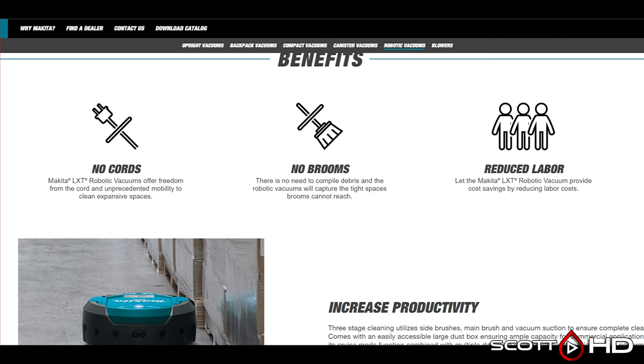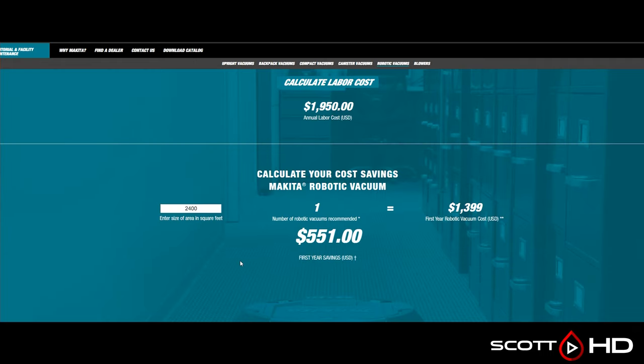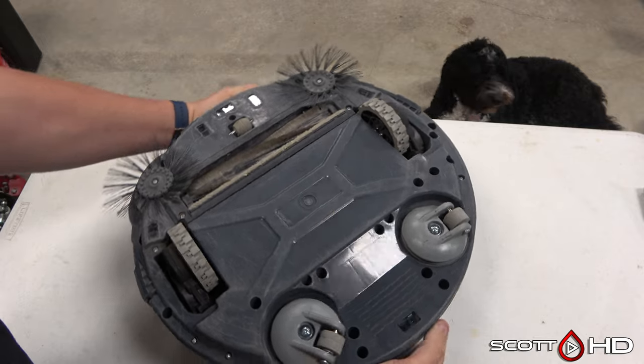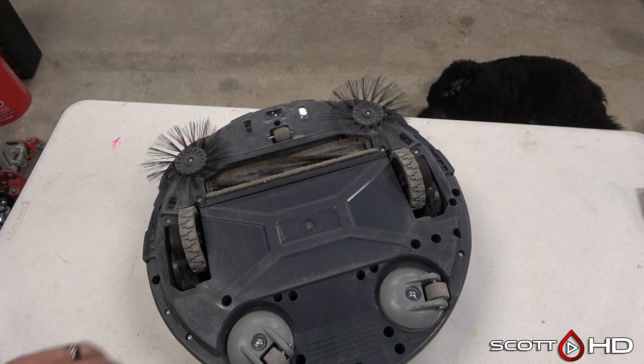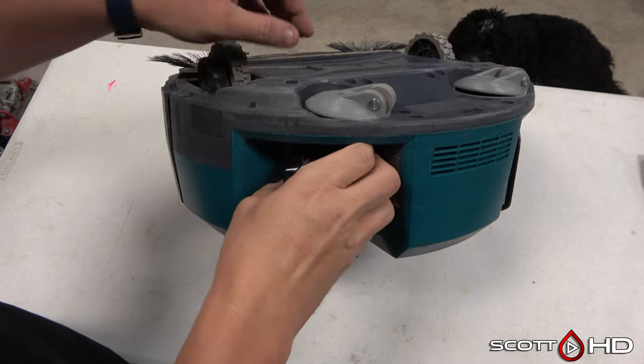Makita markets it on their website as a labor-saving tool. If you're paying somebody $15 an hour to sweep your floors in a warehouse and they sweep for an hour a day, that's about 220 hours of labor saved per year on a normal work schedule. That's how it's marketed — as a labor and money-saving tool over time.